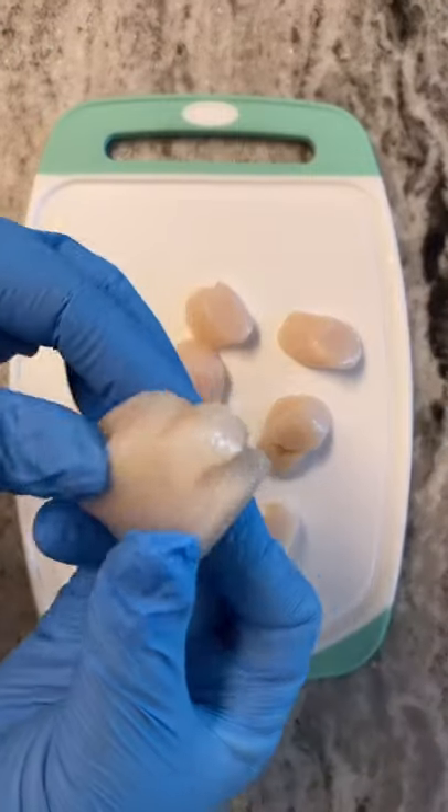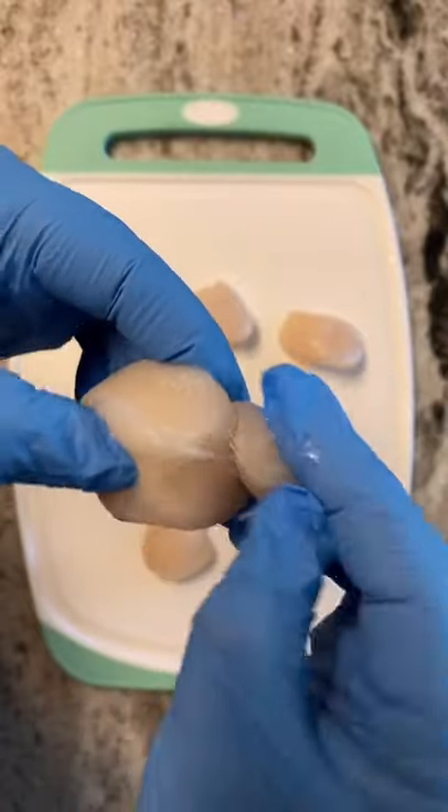I love scallops, but I used to be really intimidated to cook them. So if that is you too, I'm going to show you a super simple way to cook them.